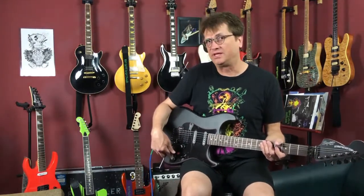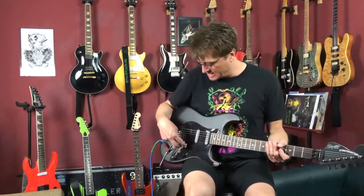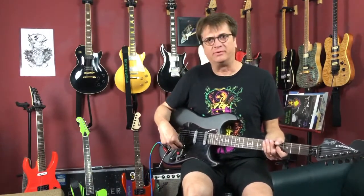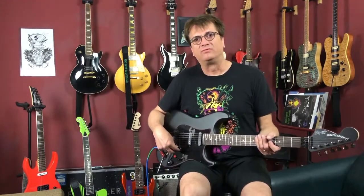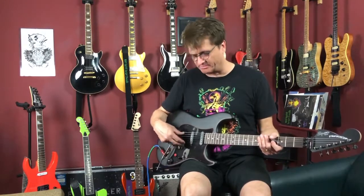The 4-3 system comes with a 250k push-pull pot with a 47 microfarad cap. We'll also have an optional 22 microfarad cap available. We recommend wiring the volume pot at 250k — you're going to notice the bridge pickup will be a little bit warmer with 250k.